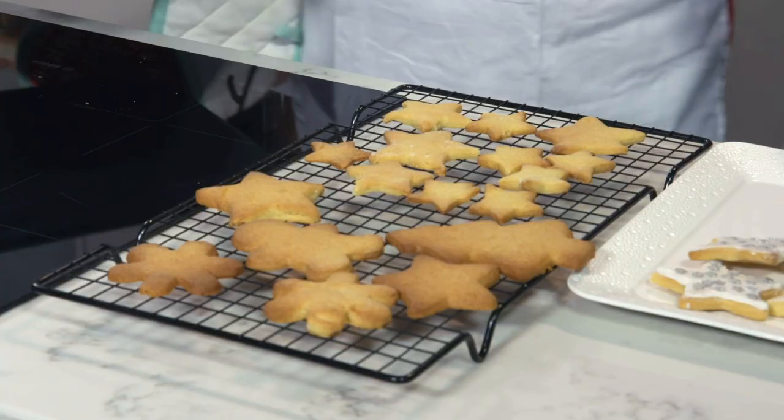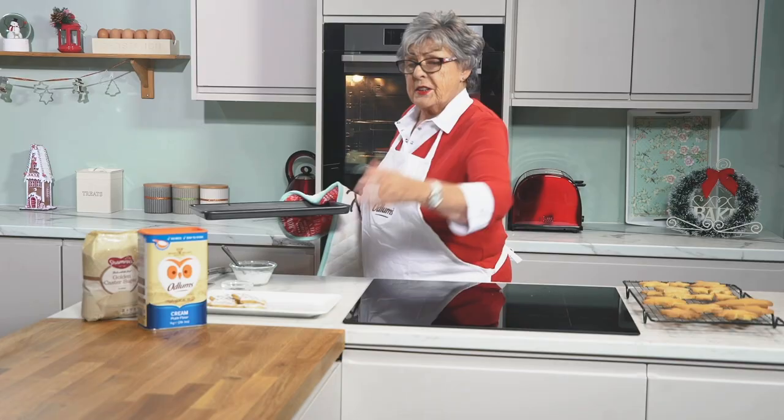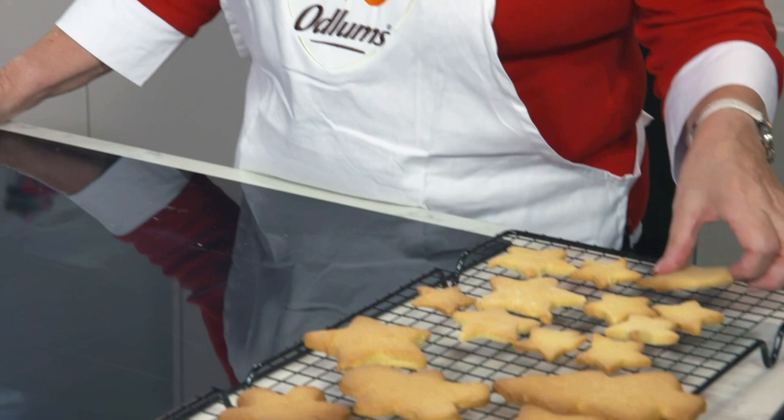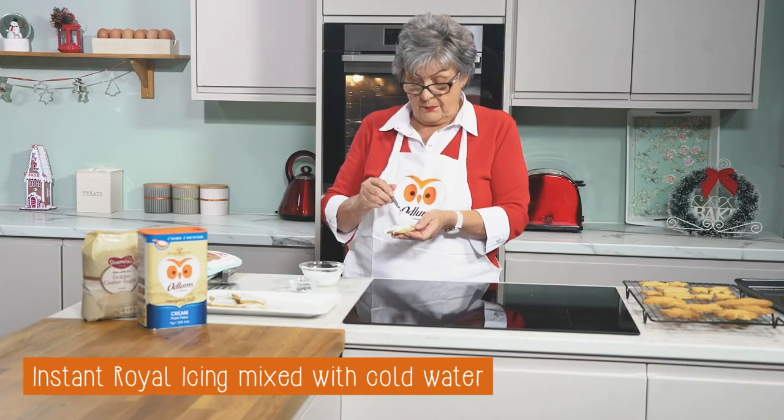Here we have just a few that I've done already. There are umpteen different ways you can finish these off — I have some instant royal icing here, simply made by beating it with some cold water, and then decorate. A very simple recipe but very effective. Enjoy!